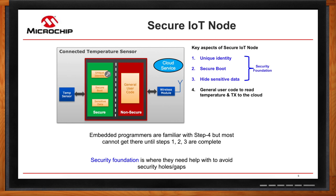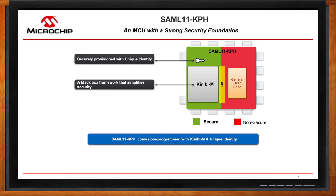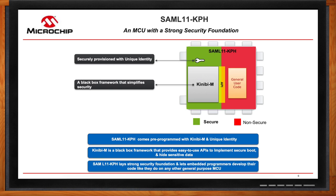With the SAM L11 KPH, which ships with a strong security foundation of unique identity and KiniBM, KiniBM not only provides a trusted execution environment, but it also abstracts away the intricate security details of the SAM L11 and provides a black box approach with easy-to-use APIs to implement all the security features, including secure boot and IP protection. The SAM L11 KPH is like a secure sandbox for application development, letting embedded programmers develop their applications like they do on any general-purpose MCU without compromising on security, because KiniBM with SAM L11 KPH will take care of the security implementation for them.